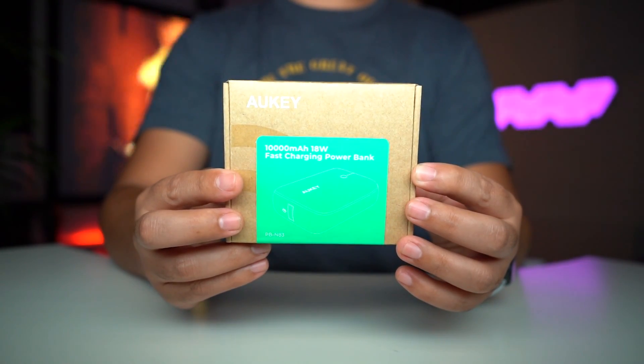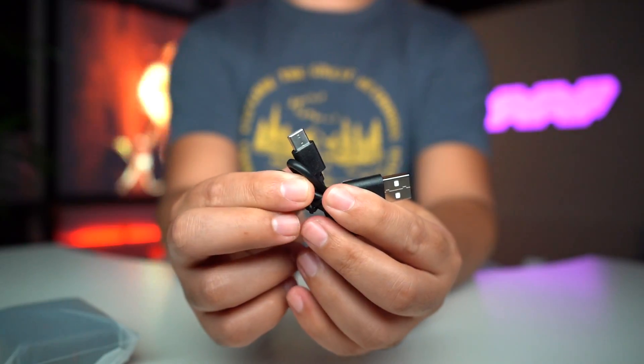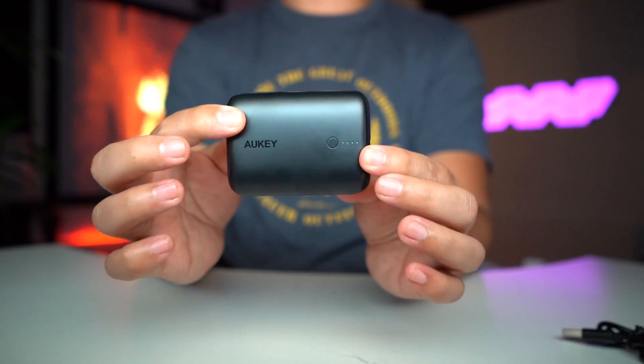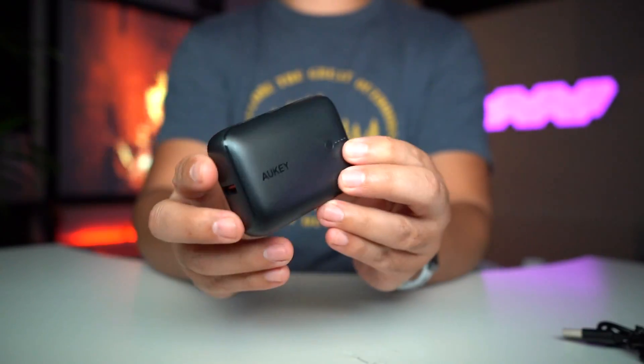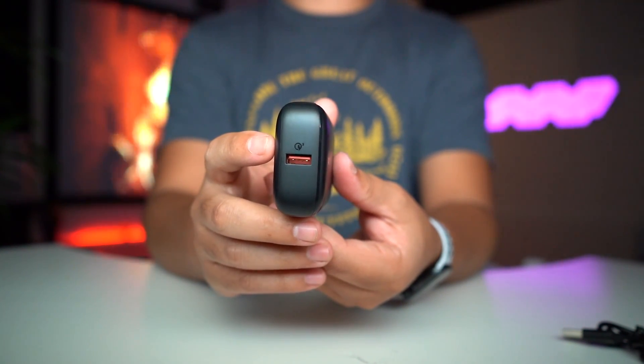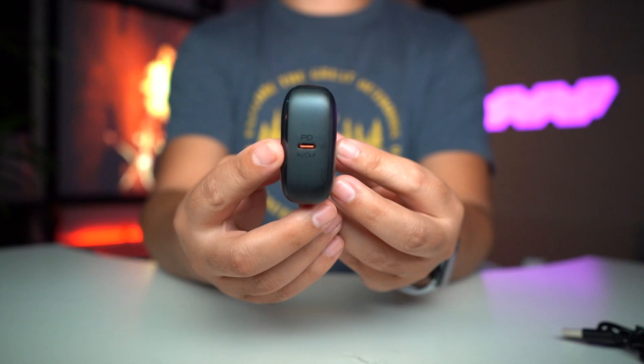This is the 10,000 milliamp hour, 18 watt fast charging power bank. It's a Type-C connection. I like the size already — pretty small but it's packed. You can feel how heavy this thing is in the hand, but it's comfortable to hold. You can see where we can plug in the USB-A. The back side has power delivery in and out, so you can charge this and also give charge off the same connection.